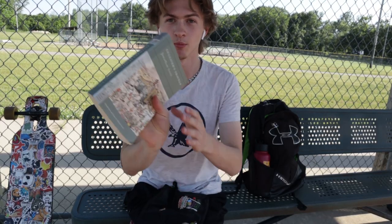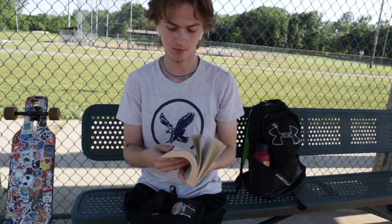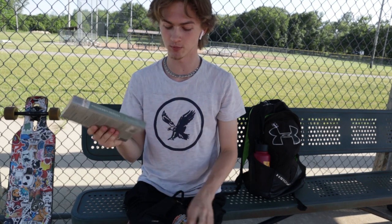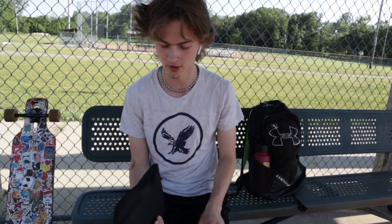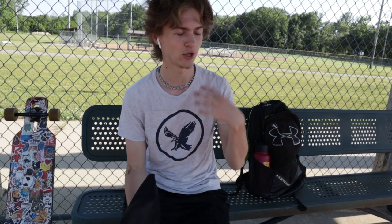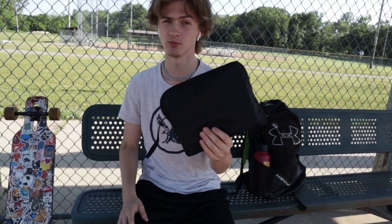In the main compartment I actually keep a book. Currently I'm reading Gulliver's Travels — would not recommend, super boring — but I'm almost done with it. I usually throw a book in here because sometimes I'll stop at a really cool spot and just want to sit down and read for a bit. Get off the phones and electronics, sit back, look outside, relax. But if I choose not to put a book in, this pocket fits my iPad Pro perfectly, so that's another option. Books are fun — you should always read.